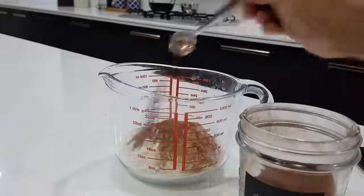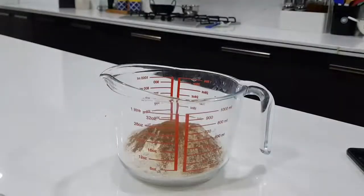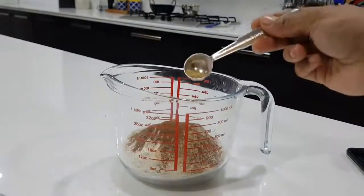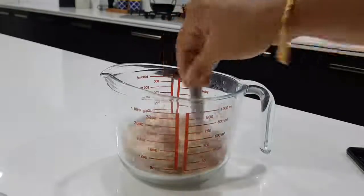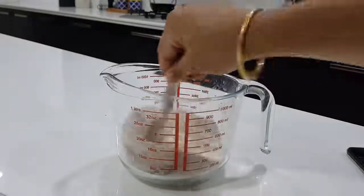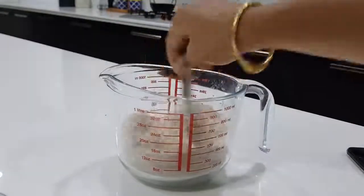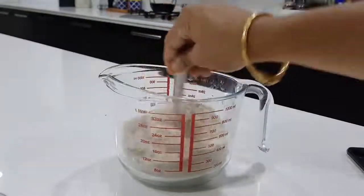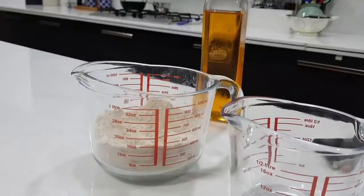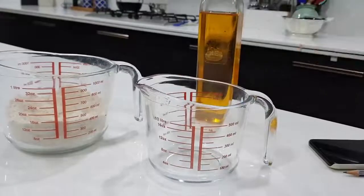Add 1 teaspoon of baking soda. We will mix all the dry ingredients together.